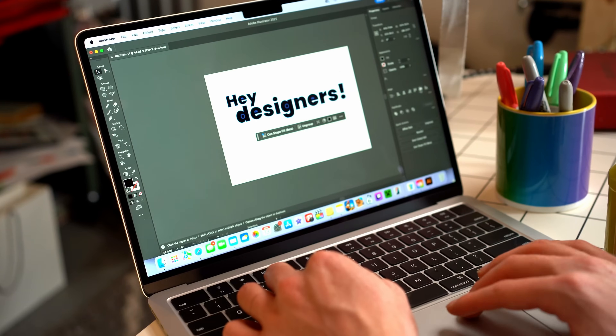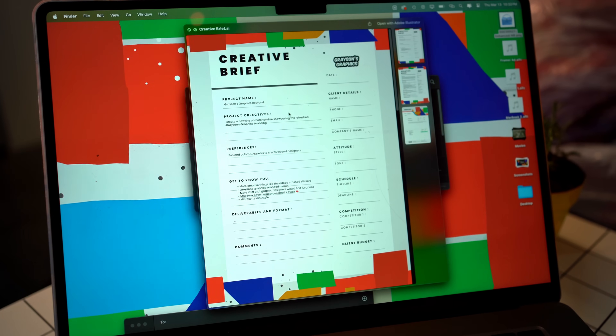If you could hit the subscribe button, that would be pretty cool. We're going to be talking about this M4 MacBook Air for graphic designers, illustrators, creatives, whatever you do. This is a completely unsponsored video — I wish it was sponsored — but this is just an honest review, so let's get started.